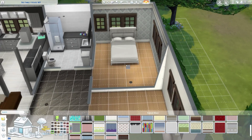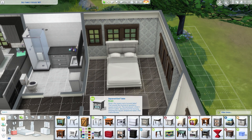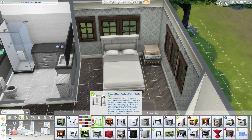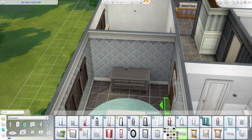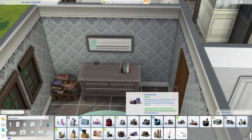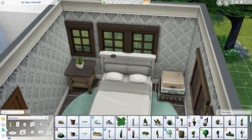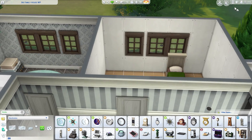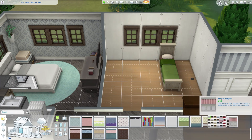Now we're moving on to the guest bedroom, or as I like to call it, the grandpa and grandma bedroom — where grandparents can stay when visiting the family. It's on the first floor, which is perfect for elderly guests who might have trouble going up and down stairs. That way they have easy access to their bedroom and can take a nap without any hassle.